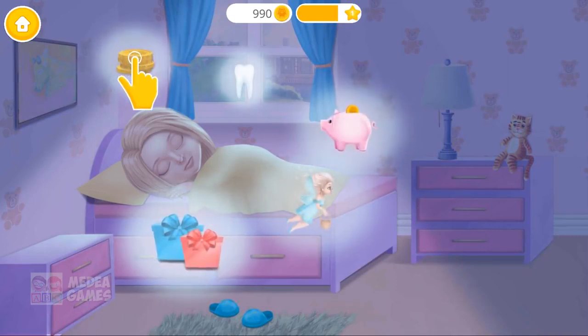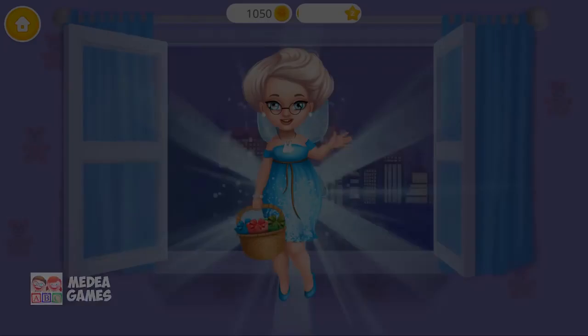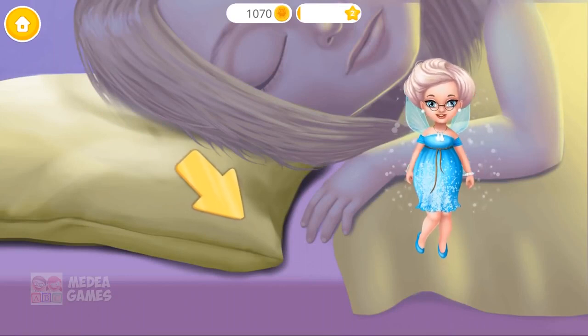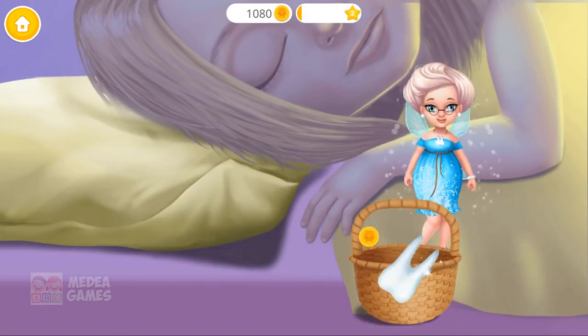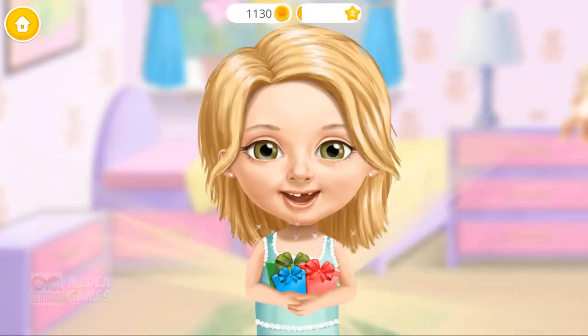Collect the things that Katie dreams about. Open the window, please. Hello! Sprinkle the fairy dust. Turn on the lamp. Let's see what's under the pillow. Hello! Oh, it's Katie's tooth! Let's leave some gifts for Katie, and a golden toodle coin. Yay! Thank you, tooth fairy! I love your gifts! Welcome back!